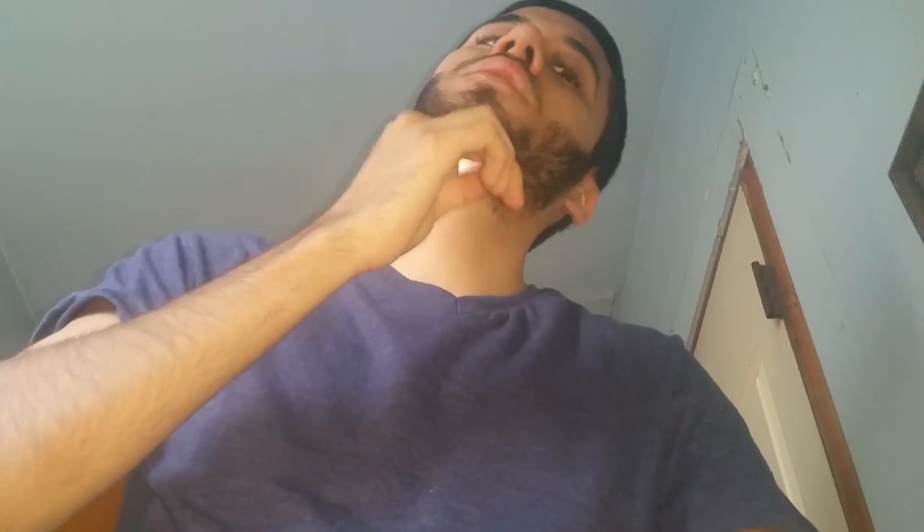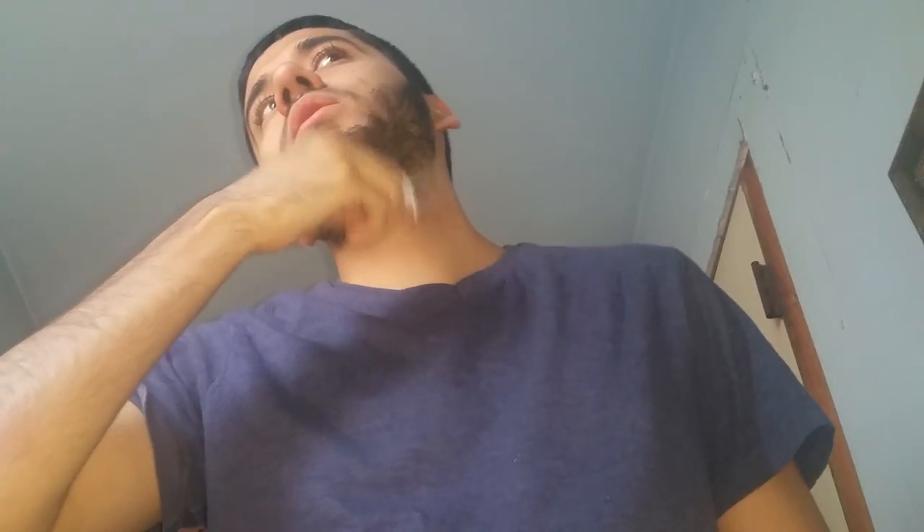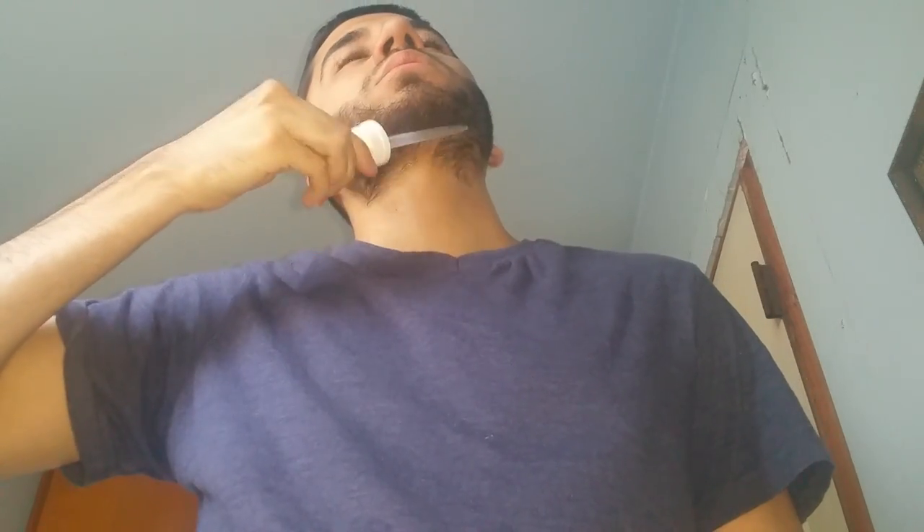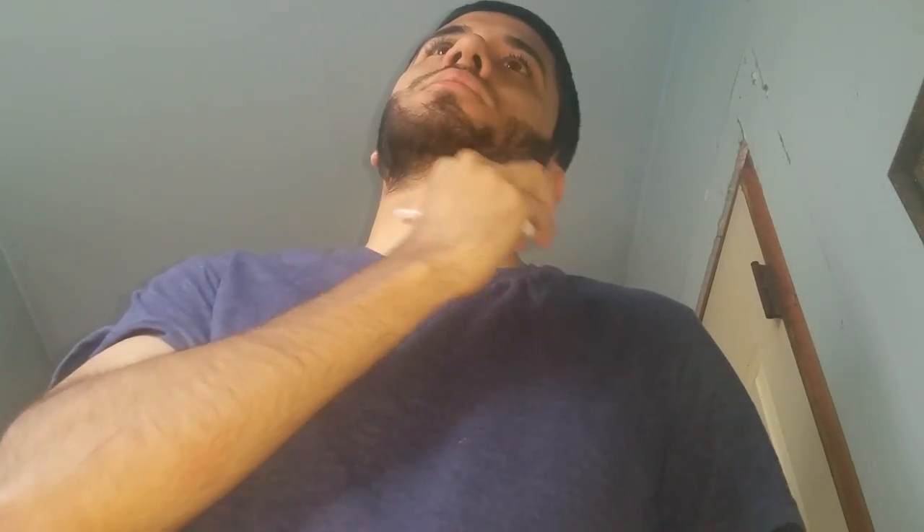Let's put a couple of drops under the neck — get in there, try to get it a little lower since I want my neckline a little lower. Opposite side. Then in the under-lip area I like to put a couple of drops — one, two, three, four, five, six, seven, eight — just rub it all in there.